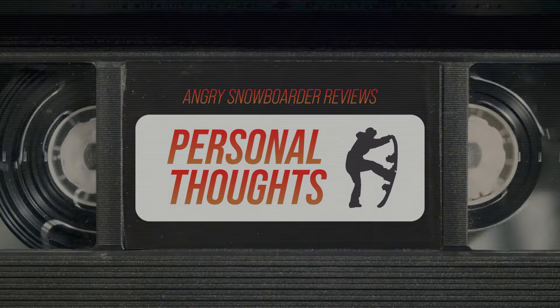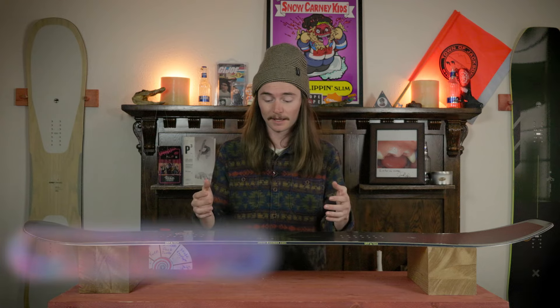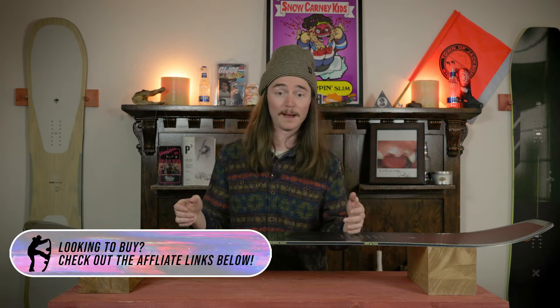I thought this board was definitely better than the regular Coda — it's more my style, more aggressive, and I could stand on that back tail and really know it's still going to land. But I really want to take this into the backcountry and ride it like Pat Moore would, just to see how it actually responds back there, because I wasn't super impressed on the groomers, push piles, and resort action. I think it would excel for what it's made for — Pat Moore's style of riding.